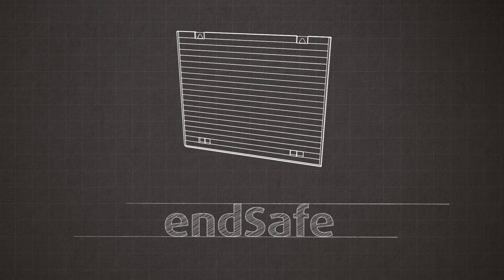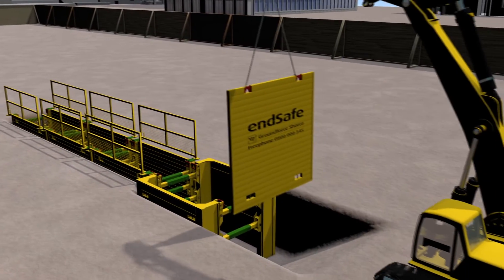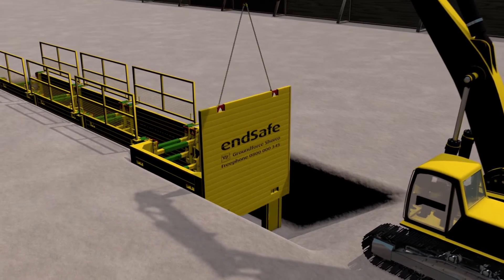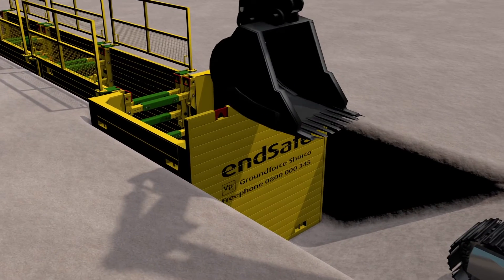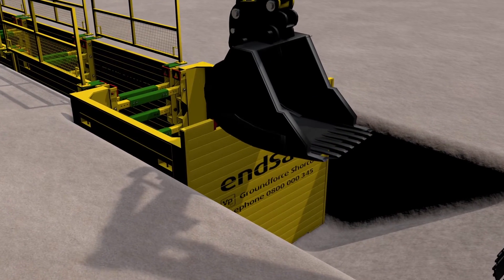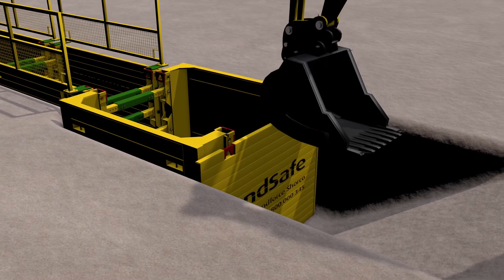EndSafe panels allow the closure of the open box end, providing support and protecting the workforce from the ingress of loose materials. Using the excavator bucket, push down on each corner of the panel. Take care not to drive the panel too far and damage either the box or strut components.